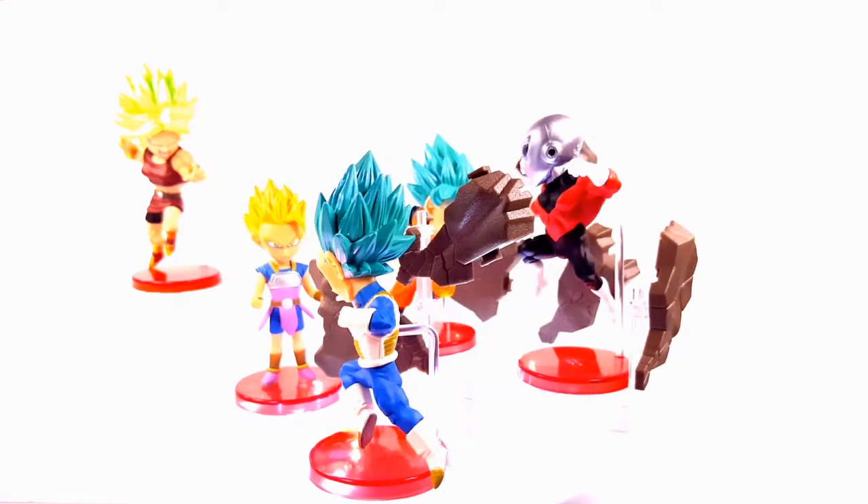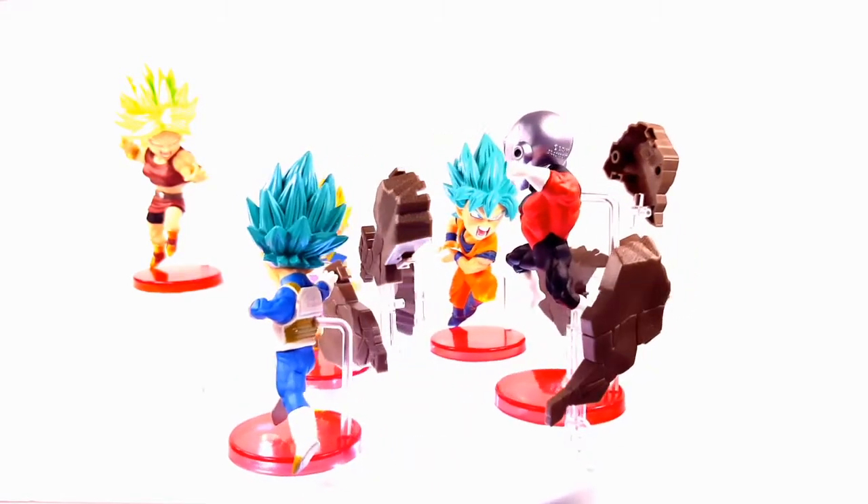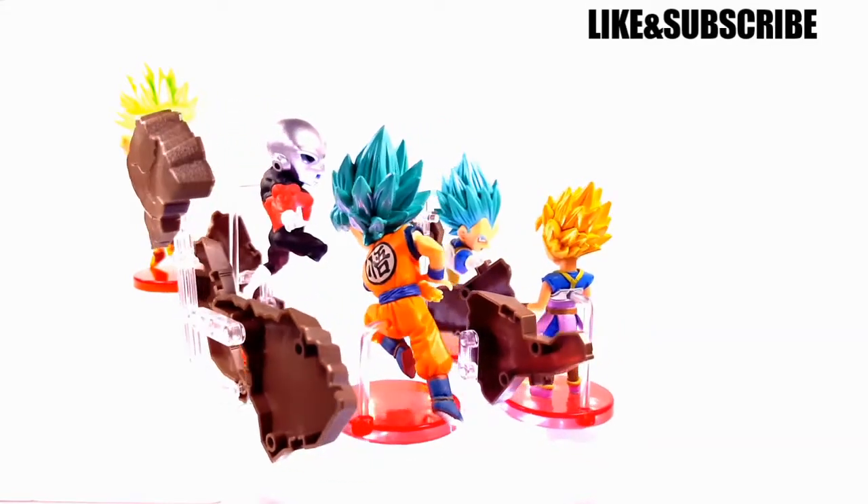Tell me what you guys think about these figures and if you're gonna get them. You can find these on Amazon right now for $89.99 as a set of six. Comment below if you have any questions. If you haven't checked out our website yet, it is frankinculture.com, and you can also find me on Twitter at KennyBoy63.